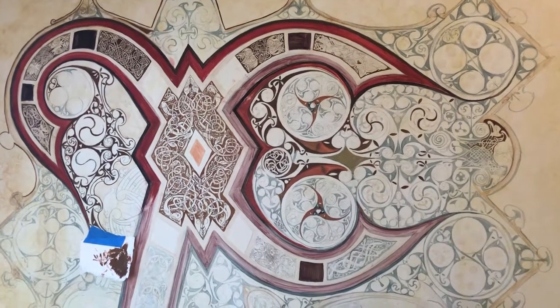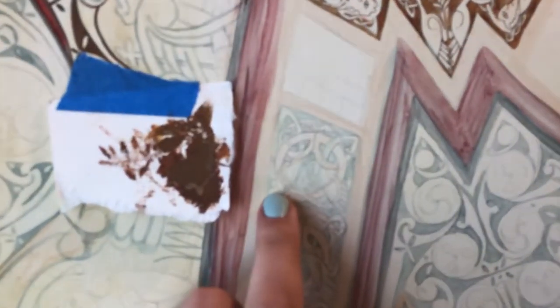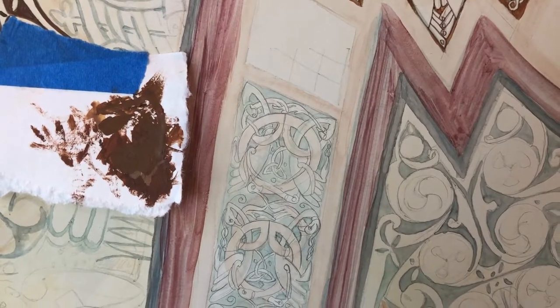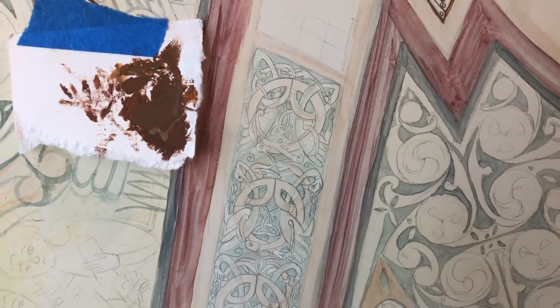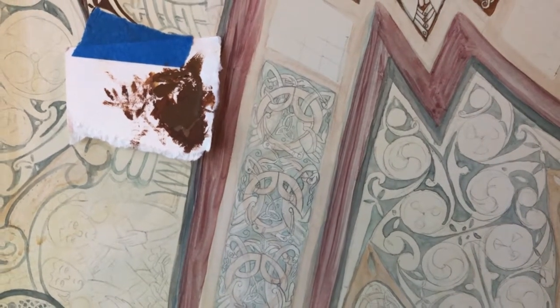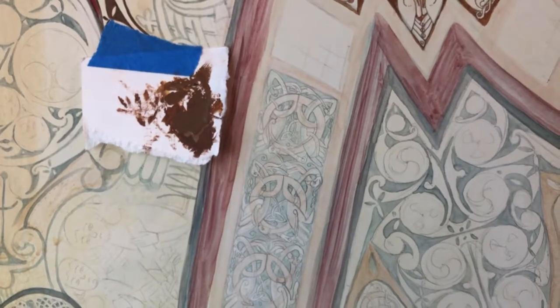Now I'm going to point the camera here and do a time lapse as I work on this section. I already have my underpainting with the green India ink, and I'm going to paint the background on it and start with the outlines, and talk through a little bit of my technique in working with these tiny brush strokes.